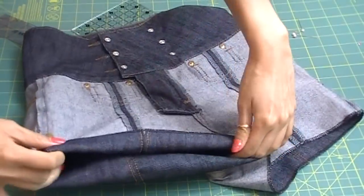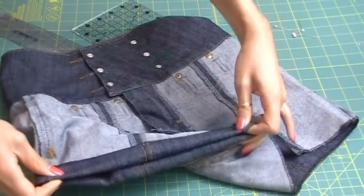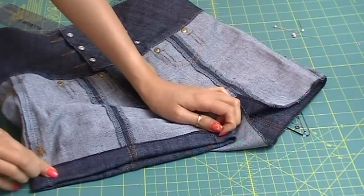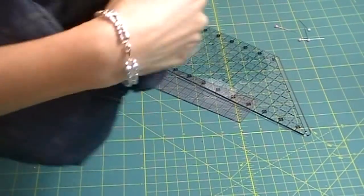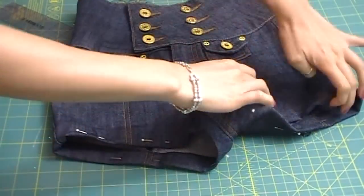Next, fold the bottom up to where the first line was drawn — your hemline — and iron down the fold. You might have to redraw that line on the other leg too, just for guidance. Go ahead and pin all the way around on both legs to make sure the folds stay in place. Then flip the pants inside out and top stitch about a quarter of an inch away from the folded edge.